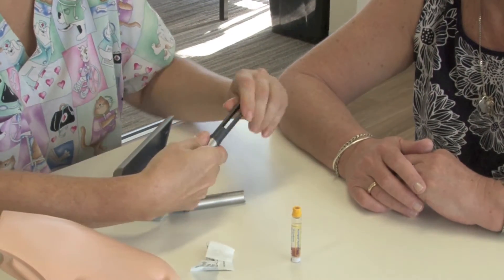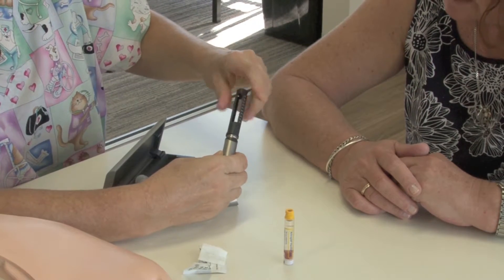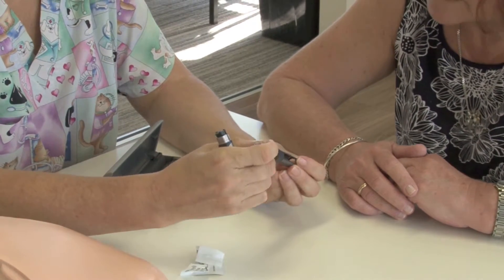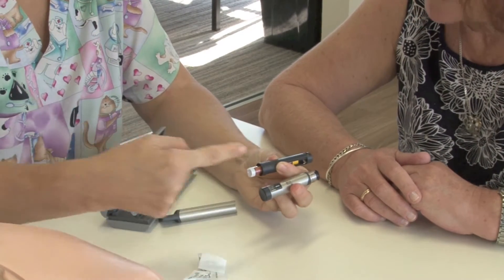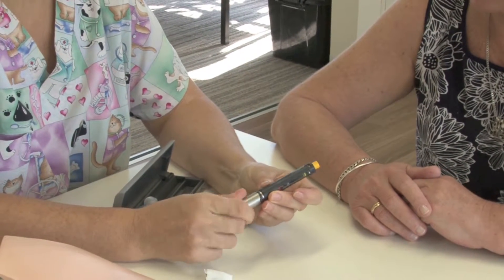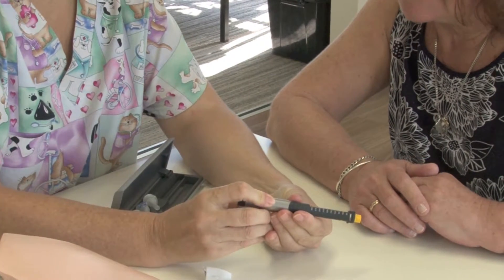So what we need to do is unscrew this piece — the top off the base — like that. Now make sure that this end here goes in that way. Because when you put it into the pen, we're going to dial from this end and that's going to push the plunger forward. So that goes in there, and it's now ready to use.